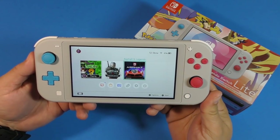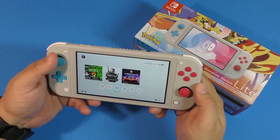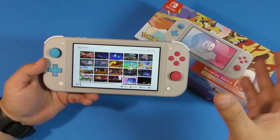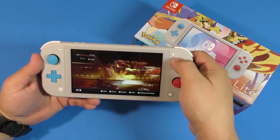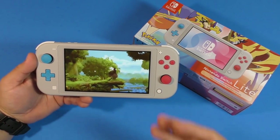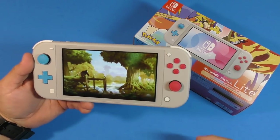I'm installing Asphalt 9 — that's a nice racing game I like on the Switch. I've also got Luigi's Mansion and The Witcher 3 as the first games I'll be playing. I put the card from my old Nintendo Switch in, and one thing to keep in mind — the Nintendo Switch has to reformat the card when you switch consoles, so all your game installs will be deleted. But your albums with recorded videos and pictures are still going to be there. So you won't lose your gameplay videos, which is really cool.